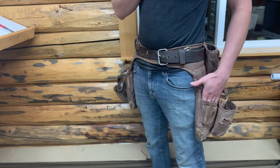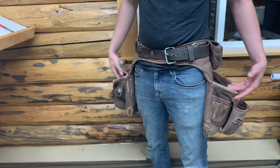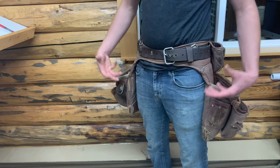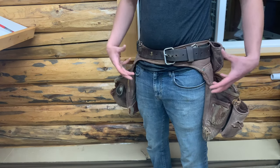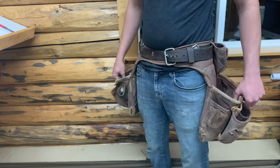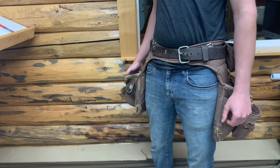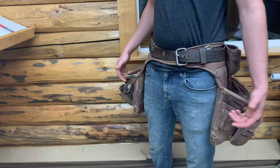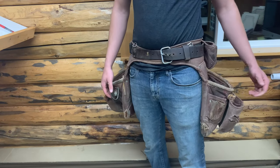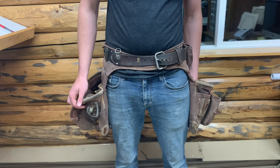Probably the biggest thing I don't like about it, and one of the reasons I switched, is just because of how it sits on my body. It sits really low and all the weight just kind of hangs off me instead of being tight against me. Basically they're just kind of floppy when loaded up with tools. It's just more tool belt than I need. For the right task these would be awesome, and a lot of guys use them and like them. They're one of the more expensive belts Occidental makes — definitely high quality for the right task.